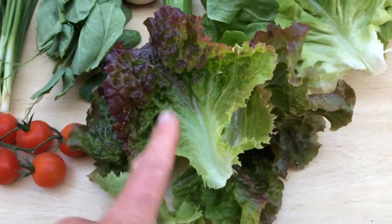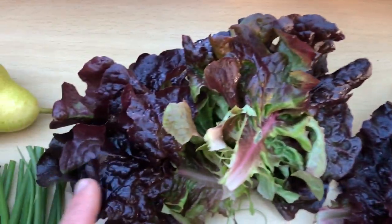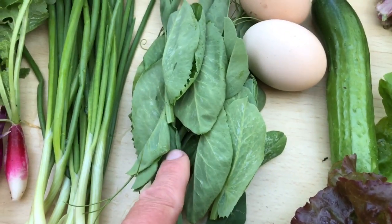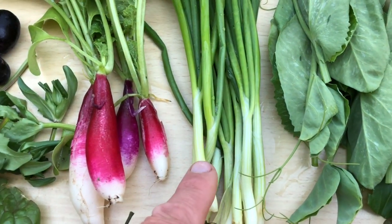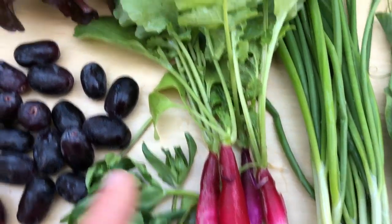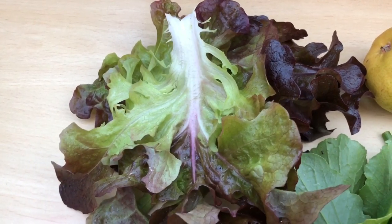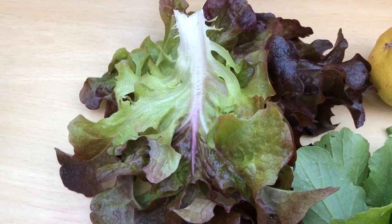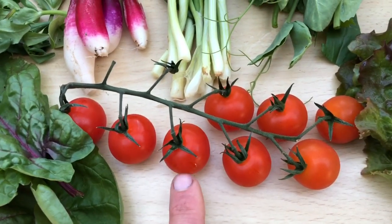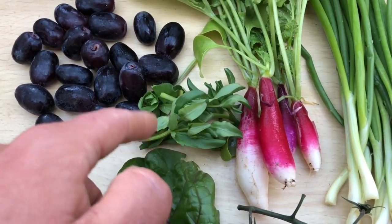I've just given everything a bit of a clean and a spin. So we have: Grenoble Red, green oak leaf, Tessie, Navara, Ladiva, backyard eggs, Alderman pea shoots, White Lisbon spring onions, French Breakfast radish, Cantarix lettuce — I didn't actually show myself picking that one, it's another one with an incredibly crispy rib — a few black grapes, a bit of red curtain spinach, a few cherry tomatoes (we didn't grow those), and little bits of corn salad.